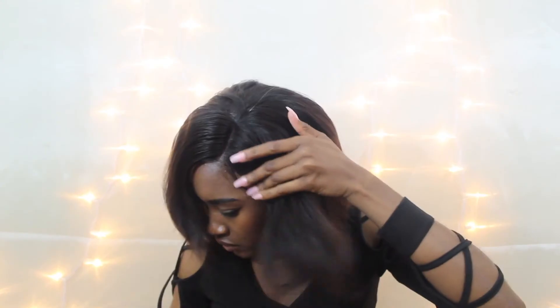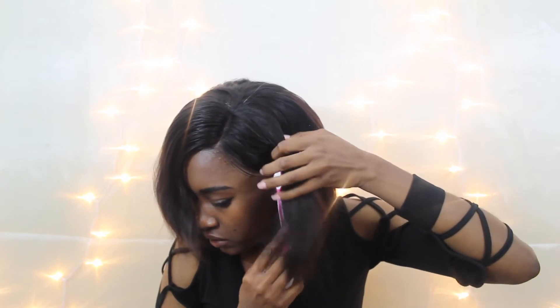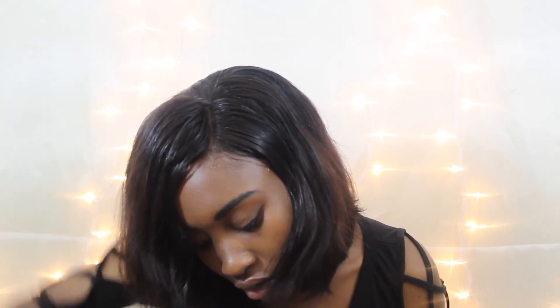I sectioned a little piece of hair at the front of the lace and snipped it on both sides of the part to create baby hairs — and a quick note: the lace already came pre-bleached. I then grabbed a little gel to smooth the baby hairs back, and added concealer to the part to brighten it up.